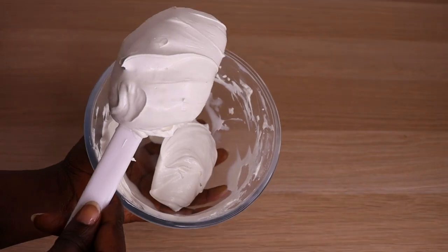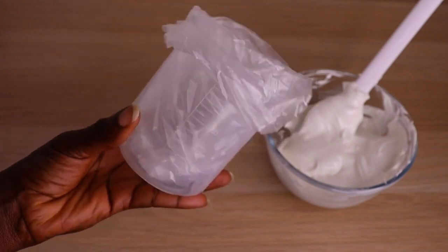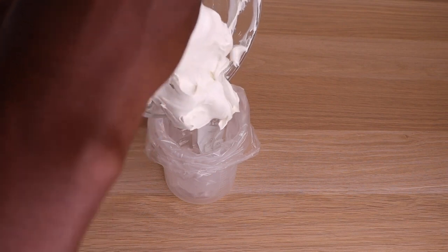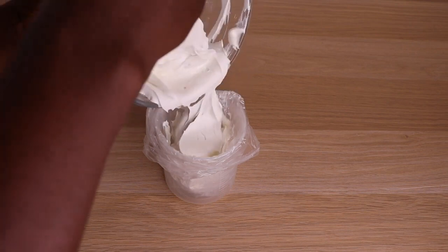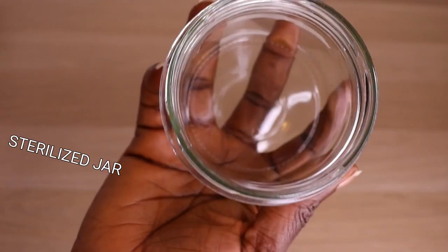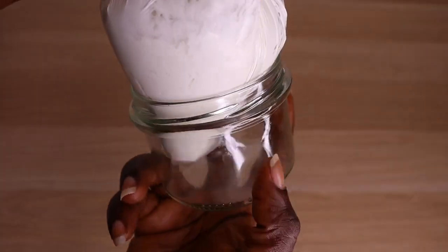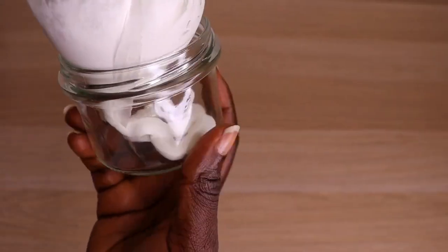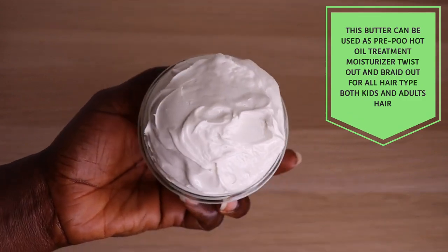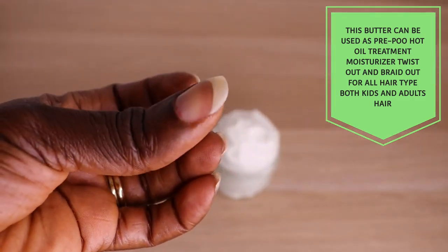I'll transfer my butter into a piping bag and then into a clean sterilized jar. I especially want to appreciate you all for your amazing love and support. If you are new here, welcome — my name is Jenny, I'm into hair growth tips like this one. Please like, share, subscribe, and follow. Make sure your storage jar is clean and well sterilized. Here is the finished look — so beautiful!